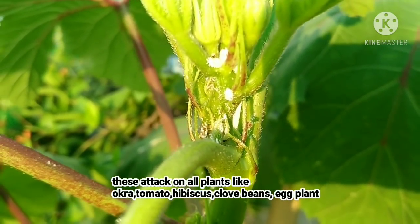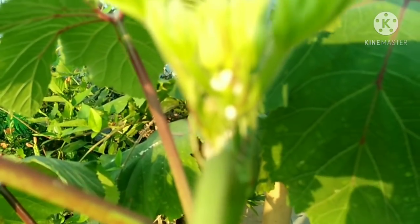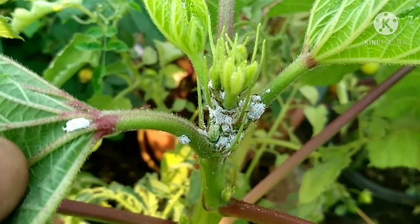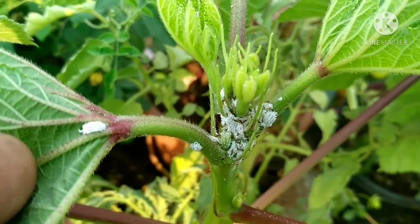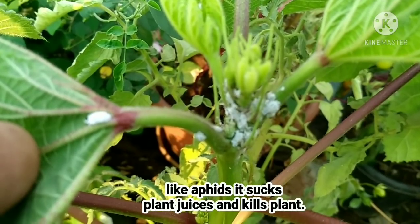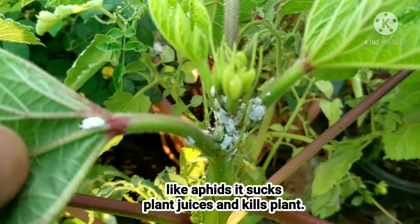This is a mealie box with tomato, okra, bendagai, hibiscus, and mandara. So this is a mealie box — it's also in that mealie box.